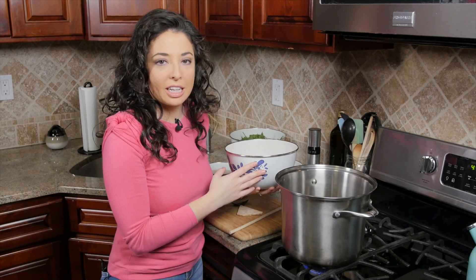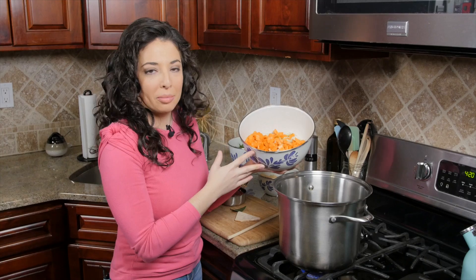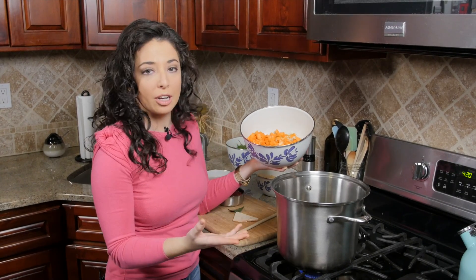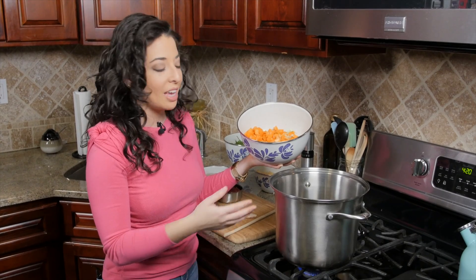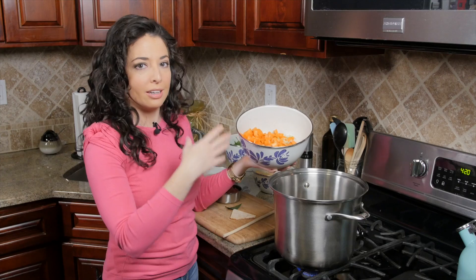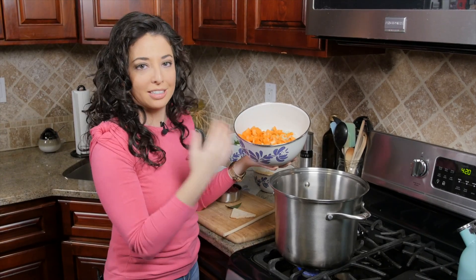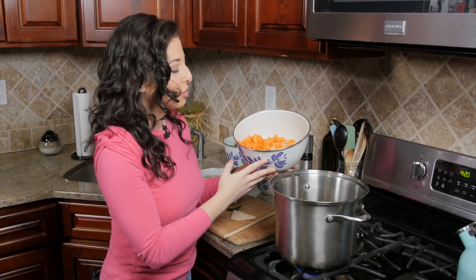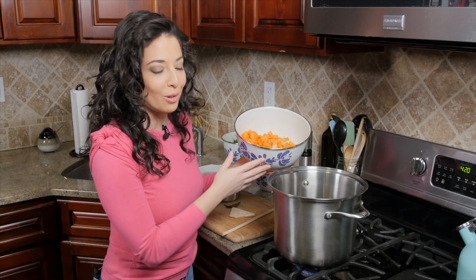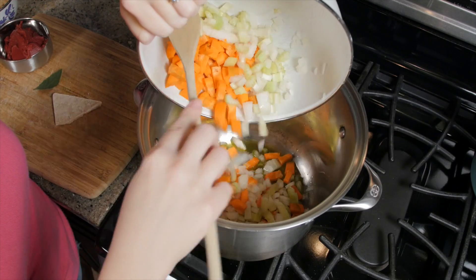We've got our olive oil heating up over medium-high heat. This combination is always called the holy trinity of cooking — carrot, celery, and onion. It always makes me laugh because I went to Catholic high school and our principal always used to start every assembly the same way: 'We start with the name of the Father, the Son, and the Holy Spirit — the Holy Trinity.' So every time I cook like this I always think of Sister Patricia over at Villa Walsh Academy, and I start all my meals the same way. We're gonna get these in there and let everything cook for about four or five minutes until they start to soften up.